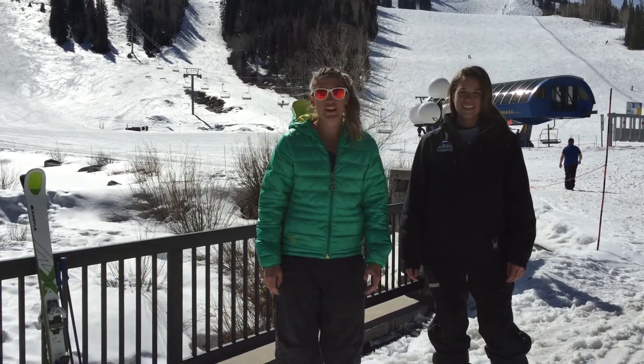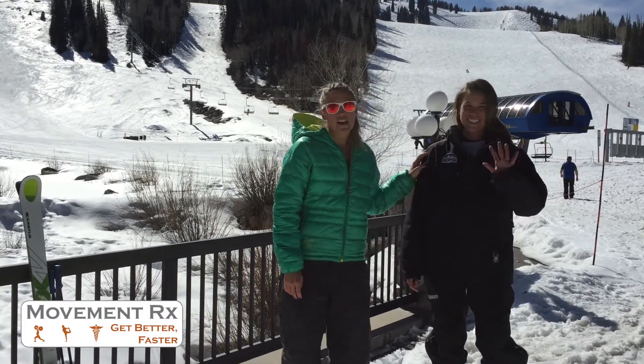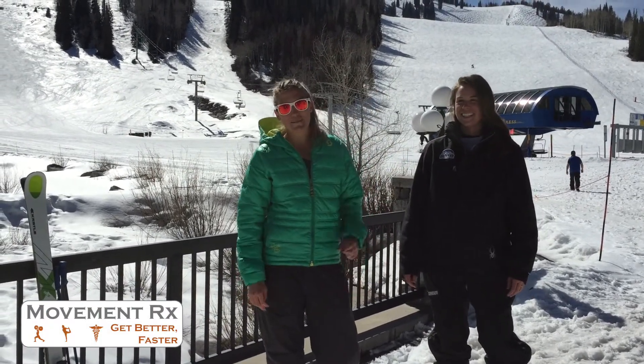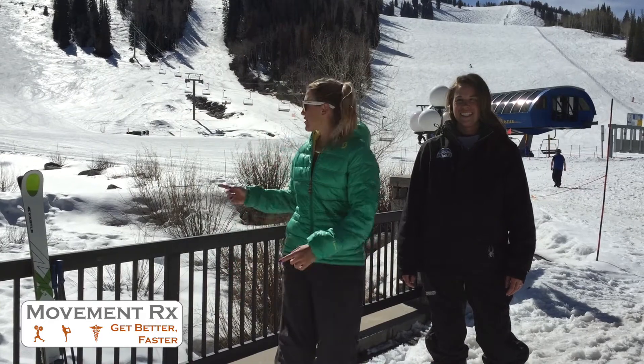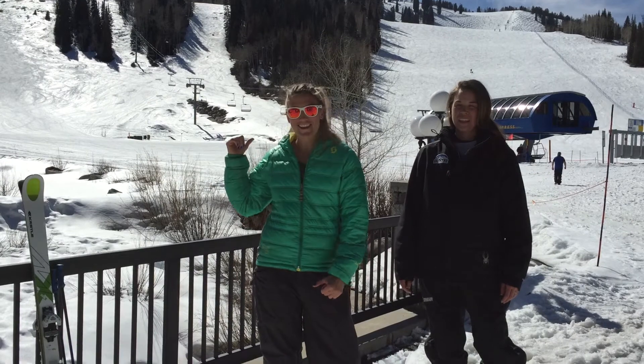What's up everyone? Welcome to Midway Mobility. I am Megan with VisionRx. This is my special guest, Kara. We grew up ski racing together in mountain Pennsylvania. We are in Salt Lake City, Utah at Solitude, shredding it today with some water skiing out here.